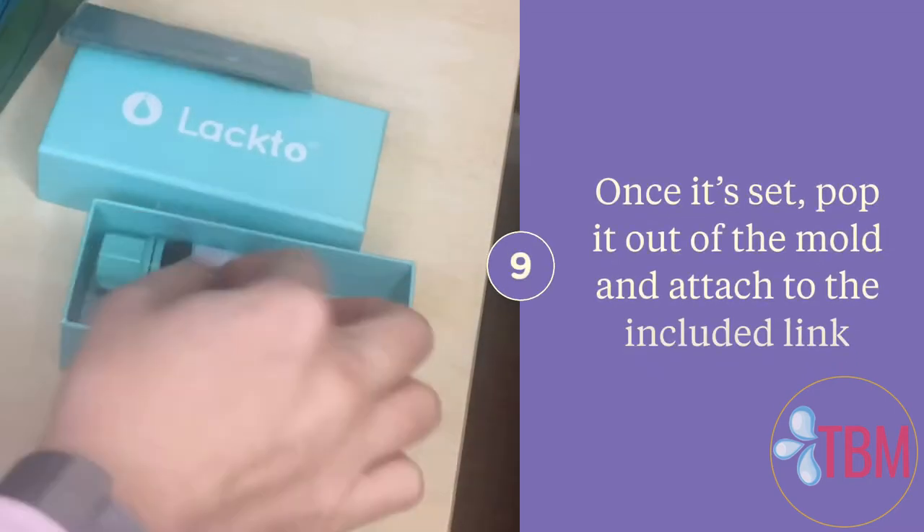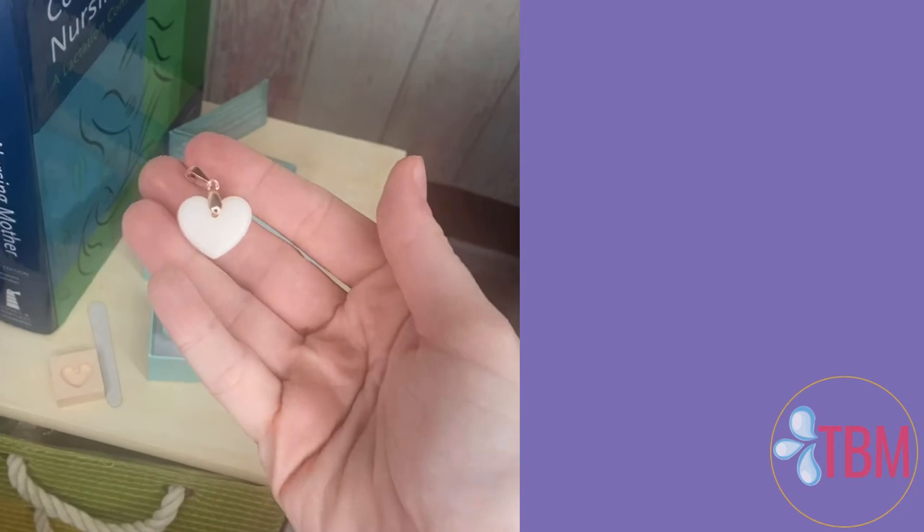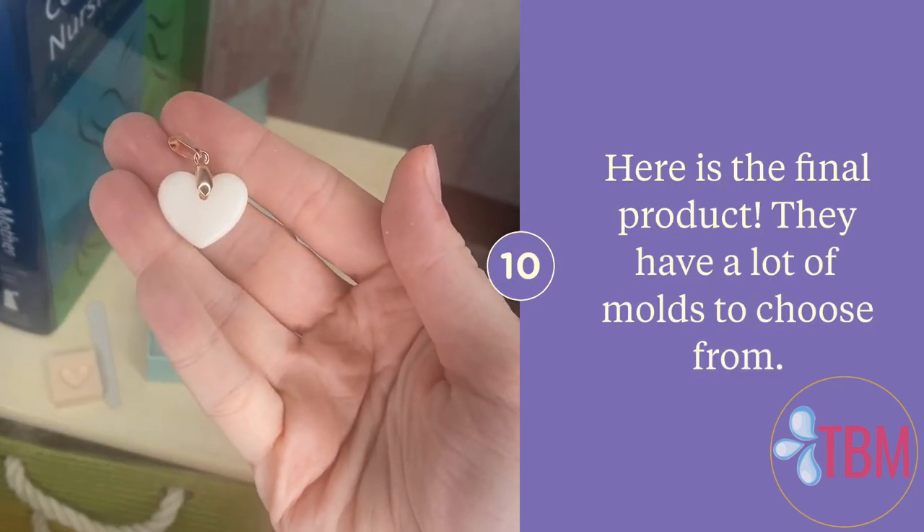Once it's set you can pop it out of the mold and attach it to the included link to put on your necklace — and here's what the final product looked like. They have a lot of different molds that you can choose from.